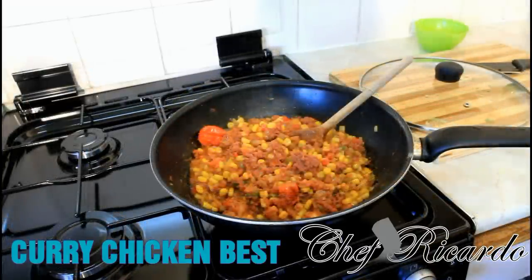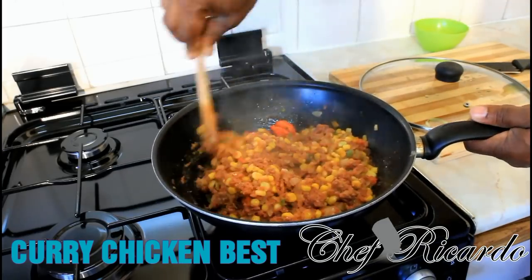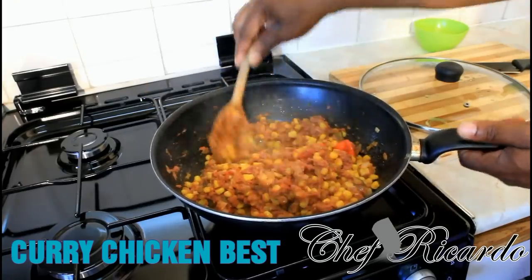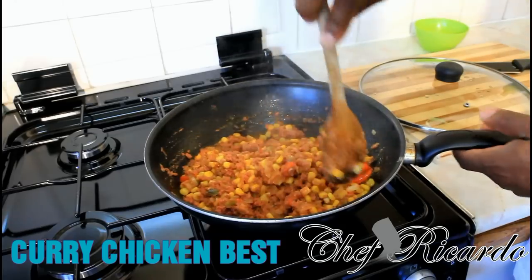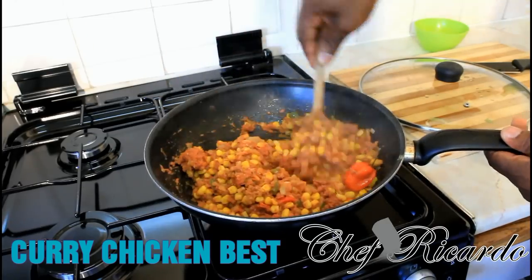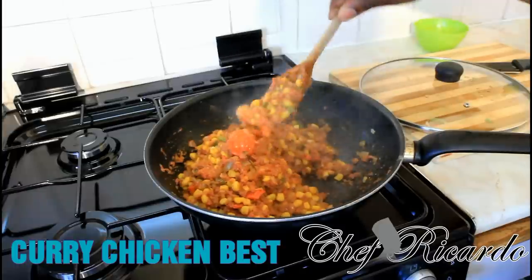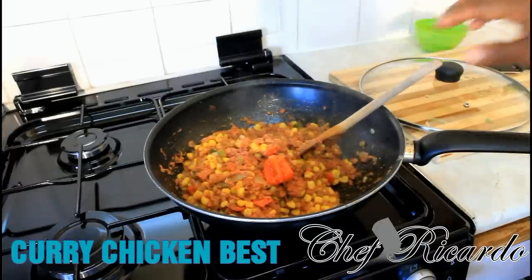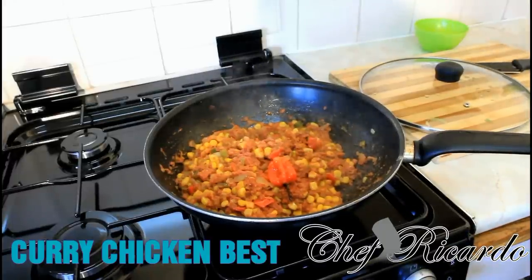The corned beef is cooking down, looking lovely and fantastic. We've had it cooking for roughly about ten minutes on a medium-sized heat. Always keep your stove on a medium heat — it's very important, you don't want to overcook and burn your food. Sweet corn and corned beef served with butter rice goes really well. Subscribe to the YouTube channel. We're going to plate it out now. Thank you so much for watching.